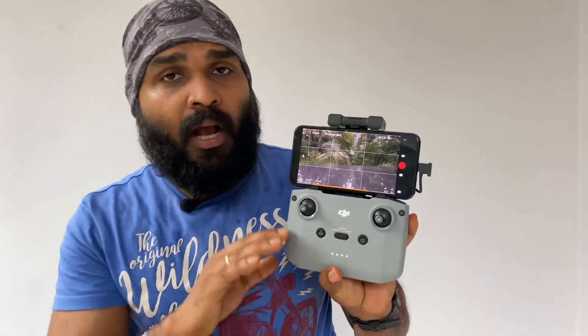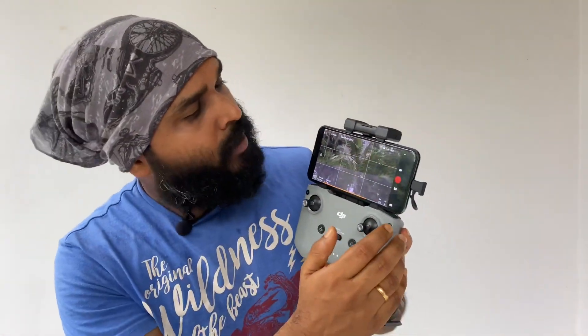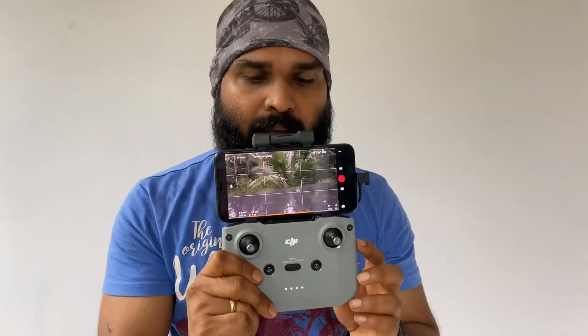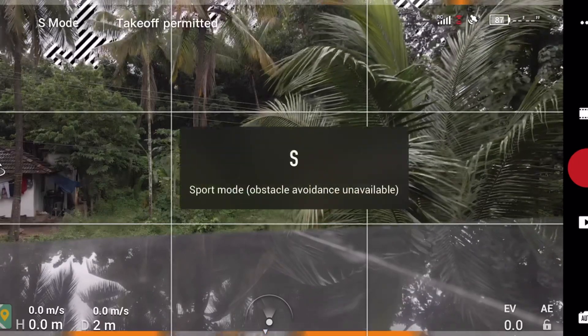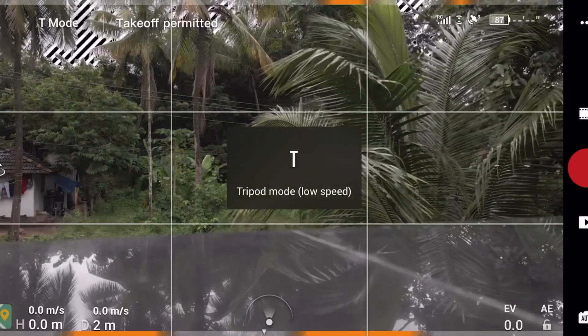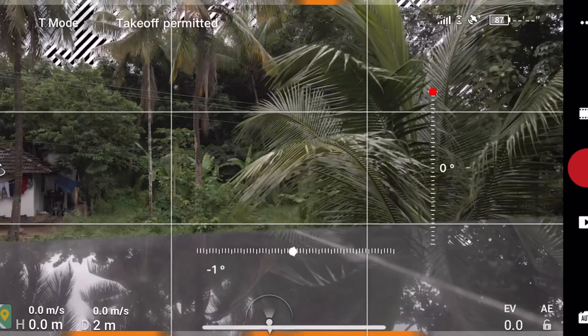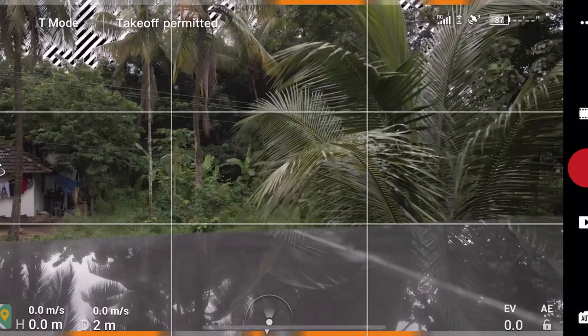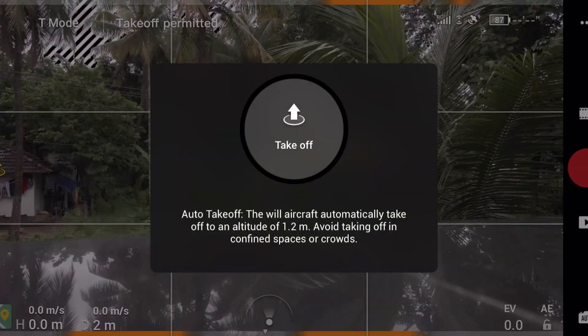Now we have a controller on the display. We control through the DJI application. We add a screen recording. N mode is normal mode, and we start in T mode. On the left side is the E button — we press the takeoff button.